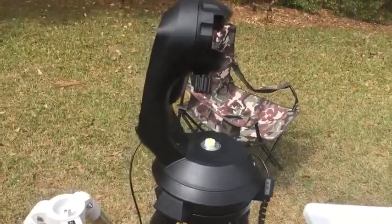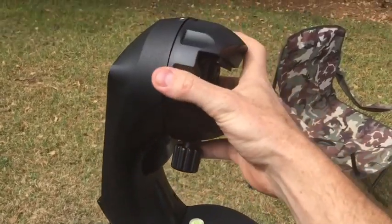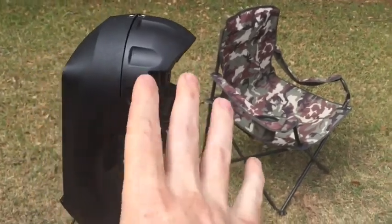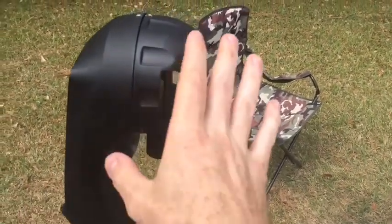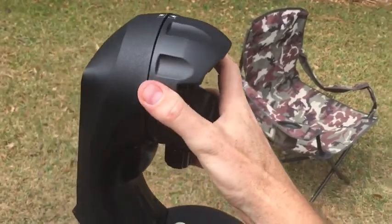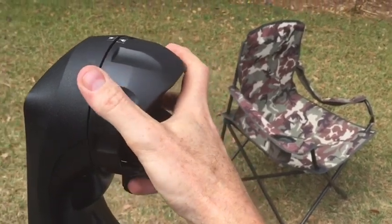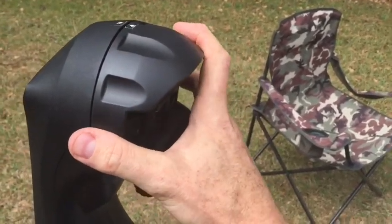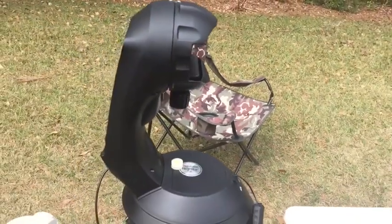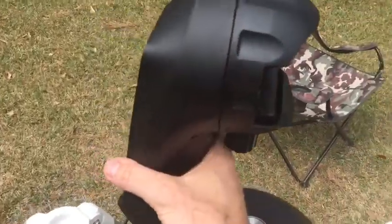It locks in azimuth but not altitude — altitude turns freely. Why is that important? If you change scopes or put heavy gear on the back, you have a balancing act and you get slippage. I can actually turn this with my hand while the motor is running. It only locks and engages when it's actively rotating. It's really trashy — I really hate that.